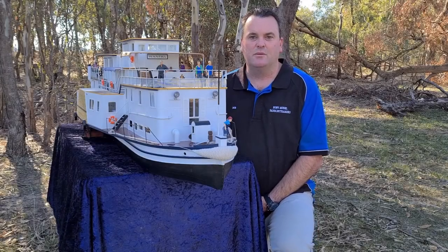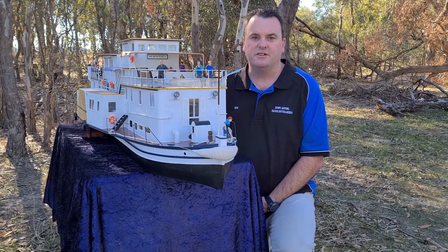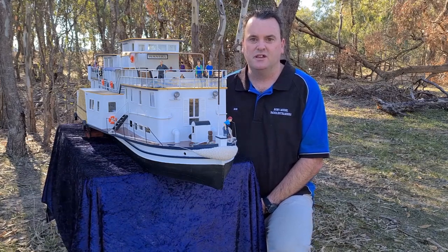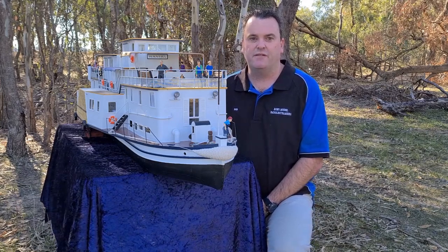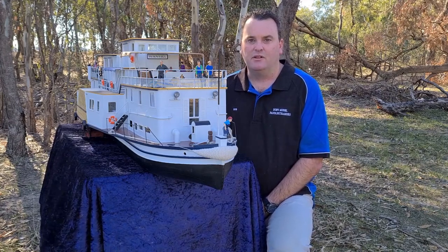Hello again. Today we're going to take a look at my new model, the One Nerer. She's not normally one of the models that I've built, and it certainly wasn't on my list of builds. However, enough of you requested it and backed it up, so here we are — we've built this model. Let's have a bit of a look at it.